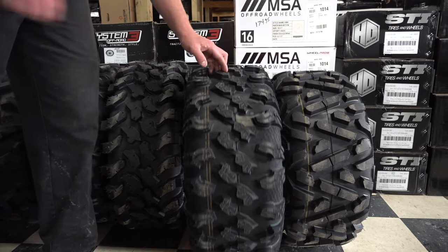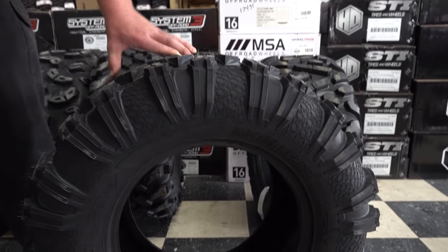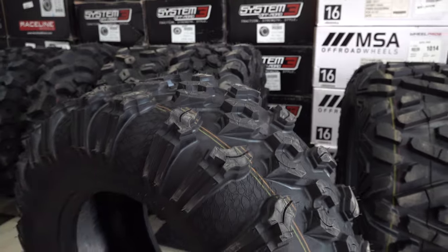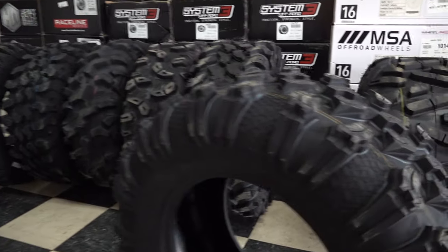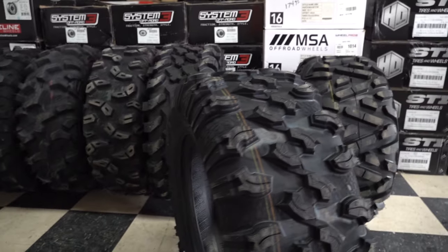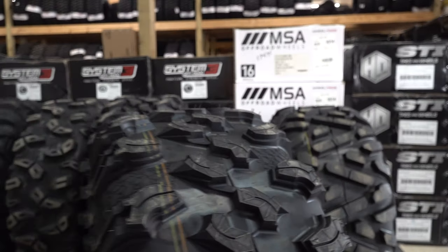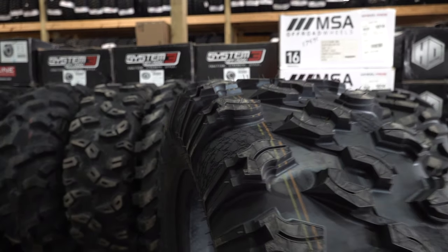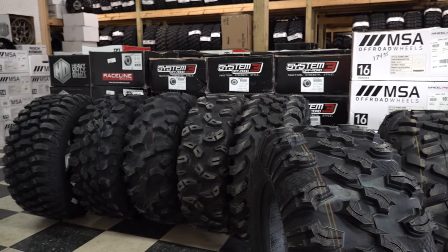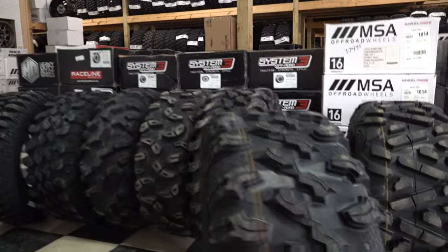Next is the EFX Moto Ravage. I'm currently running these on my Z-Force 950. I haven't got too many miles on them yet, but I've been to a couple of mud parks and they did great. They're very similar to the Carnivore in styling and spacing. I don't know what the tread life will be like long-term, but they feel pretty similar to the Carnivore. I do like the side lug wrap on this one. It weighed in at 34 pounds for a 28x10x14.